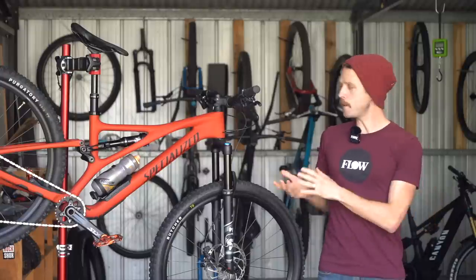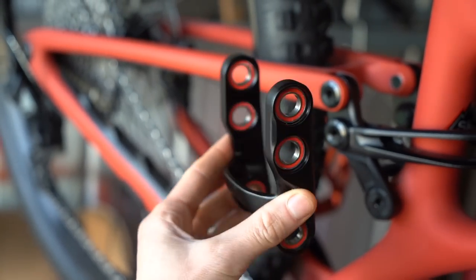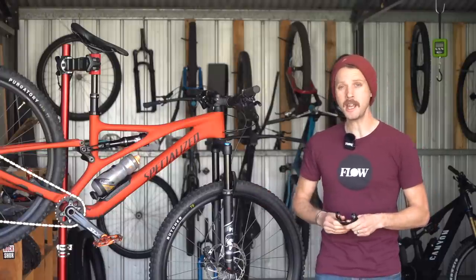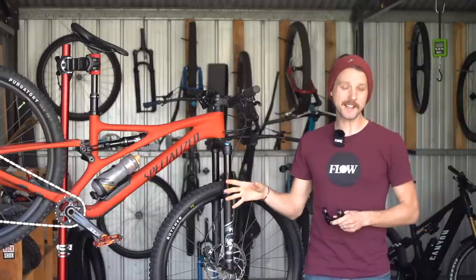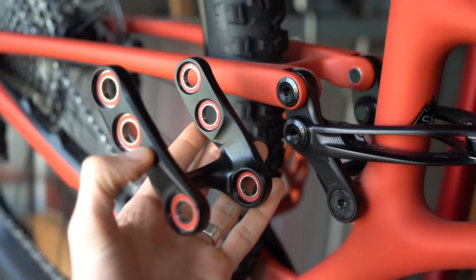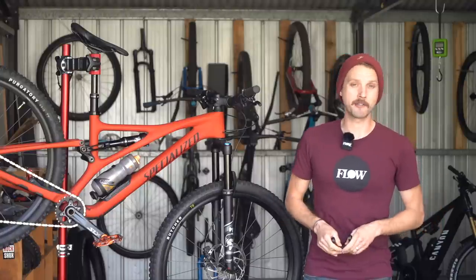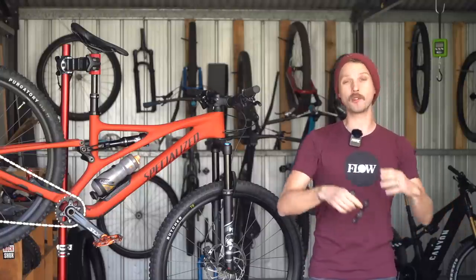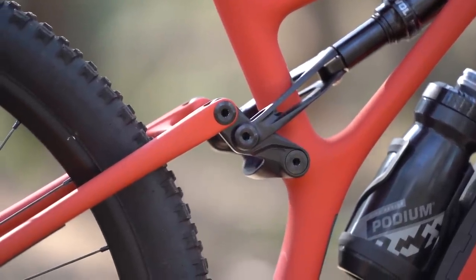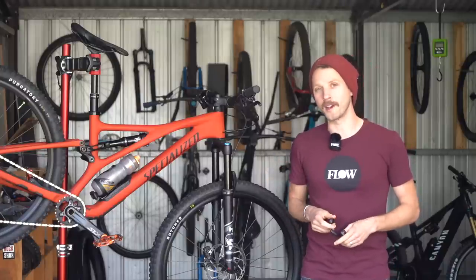Up until recently, the Stumpjumper has been a dedicated 29 inch only platform, and that changes with the addition of a new aftermarket linkage designed to allow you to run a 27.5 inch rear wheel on this bike while maintaining the existing geometry and suspension kinematics. This mullet link is due to be available in Australia in the next few months, and I've got one here which I'm about to bolt onto our test bike. Given that most mullet bikes on the market are either heavy duty eMTBs or long travel enduro bikes, I'm curious to see what the mullet setup brings to the lightweight Stumpjumper — stay tuned to the Flow website for more on our Stumpjumper wheel size experiment.